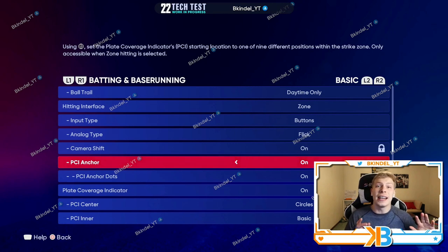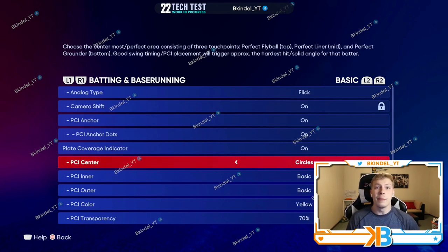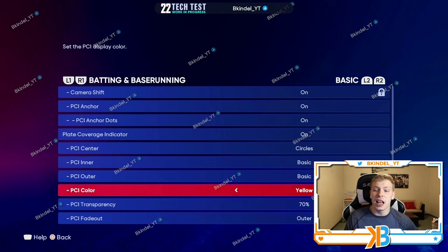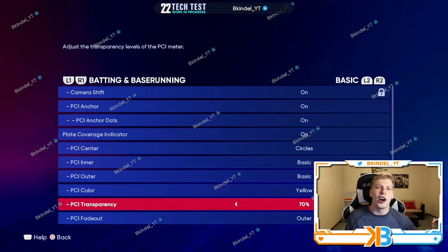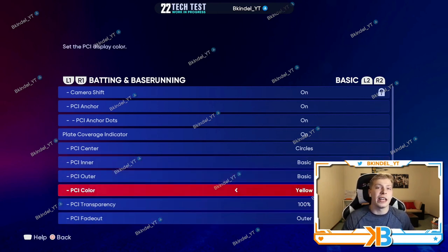PCI Anchor is new and I definitely recommend turning it on, especially if you're new to the game. Make sure PCI Anchor dots are on. PCI customization was first introduced last year. I use circles the size of a baseball — it's really easy for me to square it up. Inner basic, yellow, about 70 to 100 percent opacity. I also have the outer fade on, but all of this is gonna be comfort — just always make sure you have your PCI on.